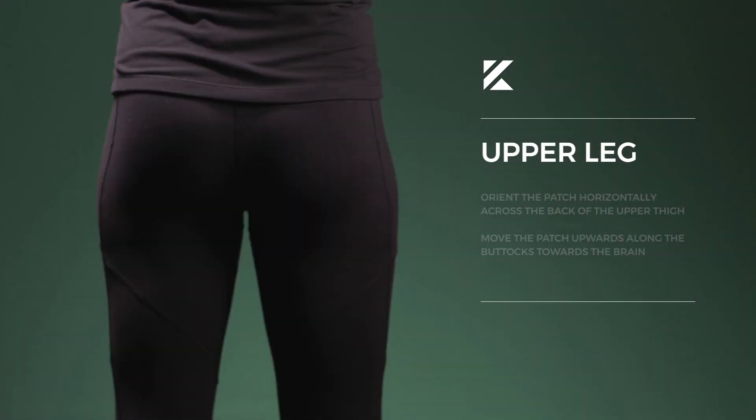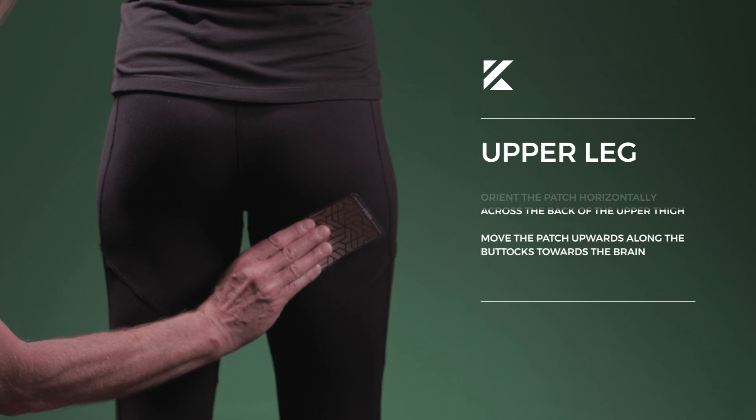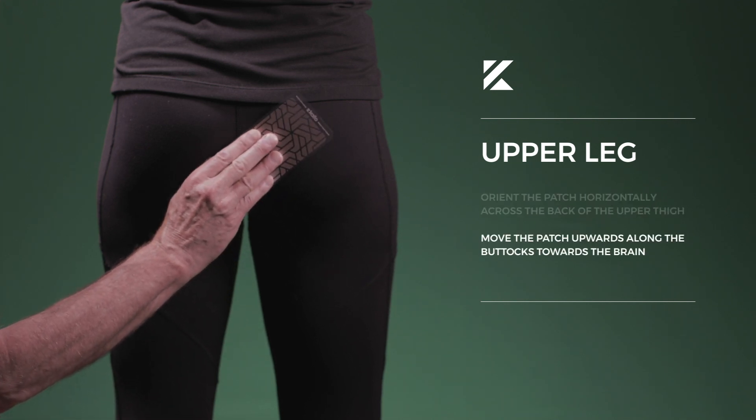Upper leg pain. One successful placement for upper leg pain is to orient the patch horizontally across the back of the upper thigh. Move the patch upwards along the buttocks towards the spine.